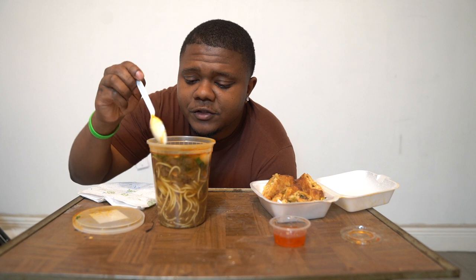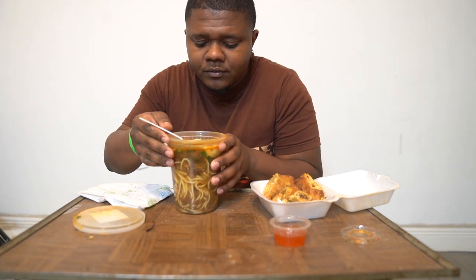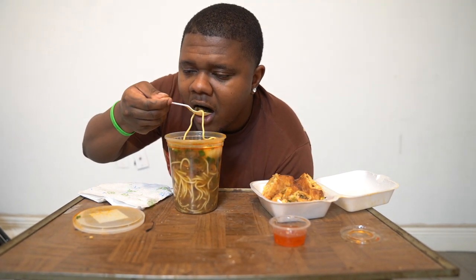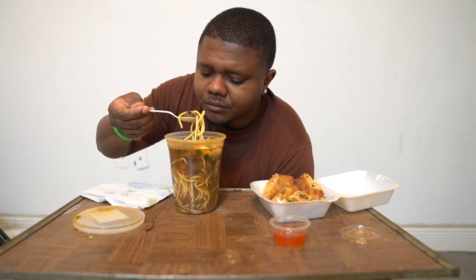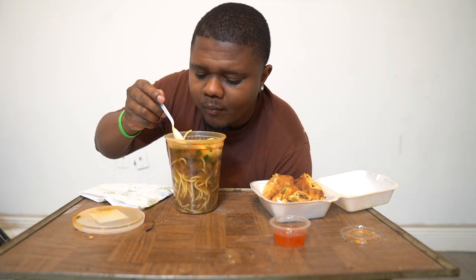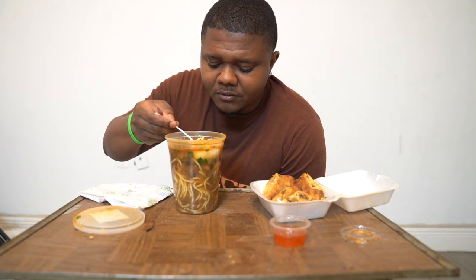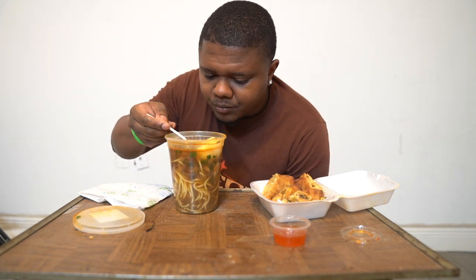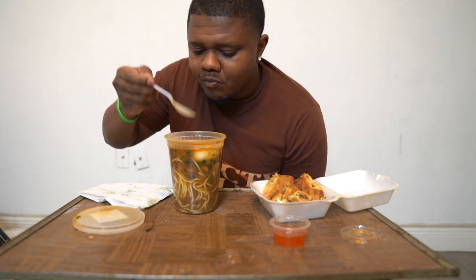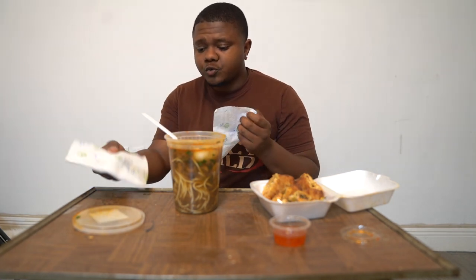Got me a little juice. So first, we're going to start off with this. This is my first time ever trying it. Y'all, I fell with it. I didn't care. It got shrimp in it too. I really like it because the juice is seasoned — just like it's not too salty.